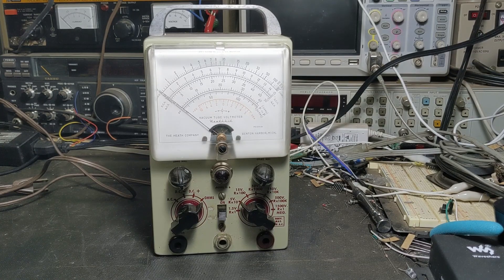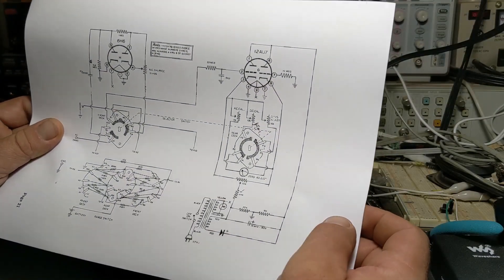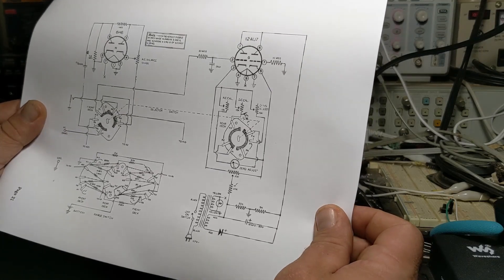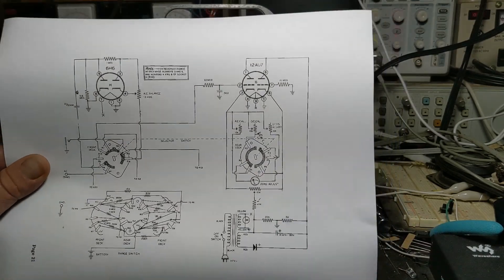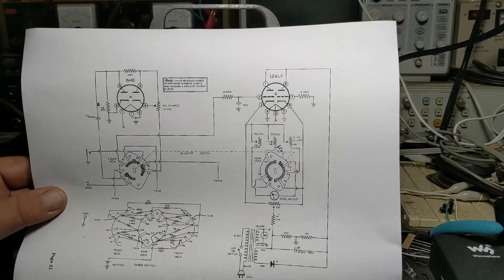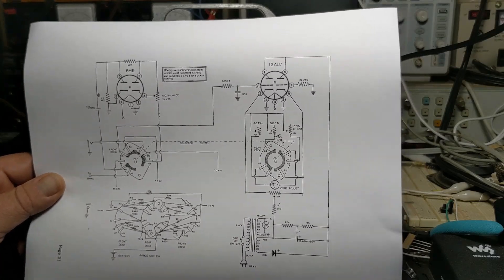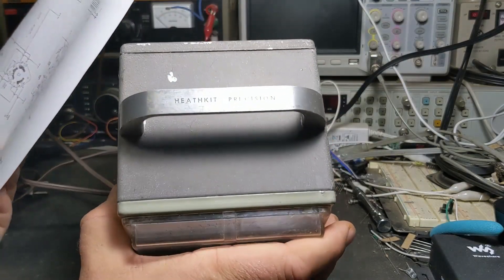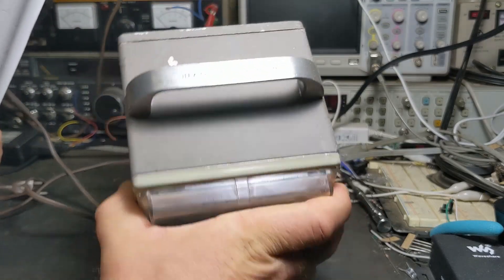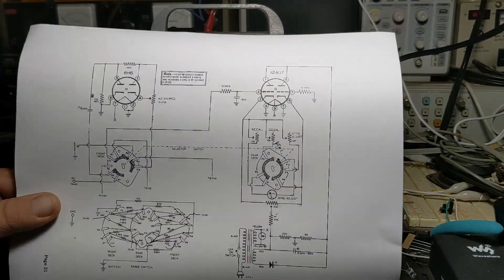I looked up a schematic for it — yeah, this is it. You can see how simple it is. This was a Heathkit designed for a hobbyist; it says 'Heathkit Precision' on top of it but it wasn't necessarily designed for a laboratory or a high-dollar place. It's a kit you could buy and put together at home.